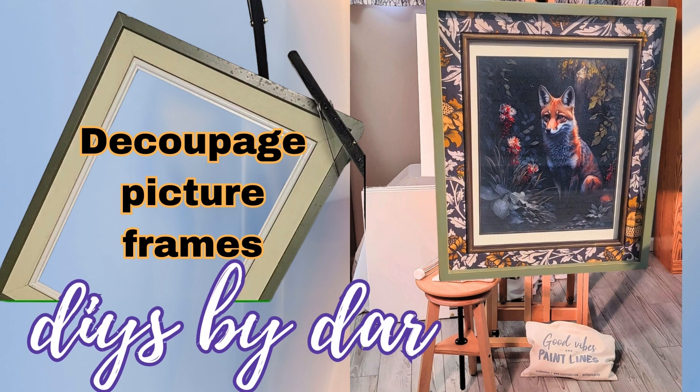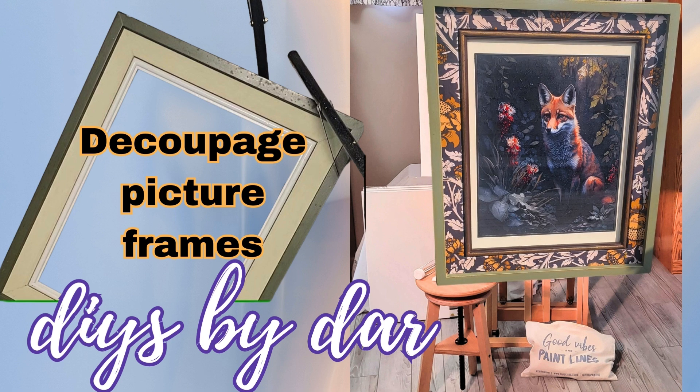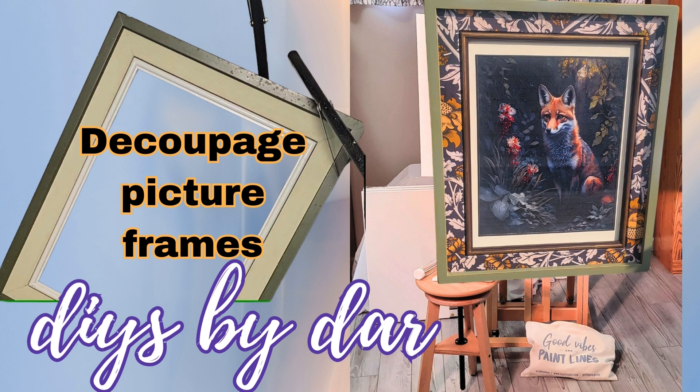DIYs by Dar. This week I am going to take an old thrifted frame and try to decoupage part of that frame and give it a total complete new look.